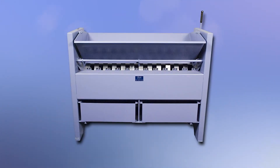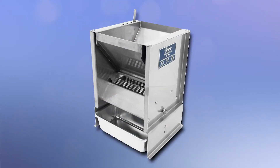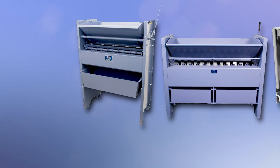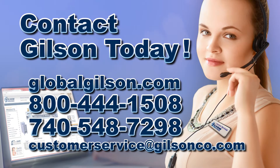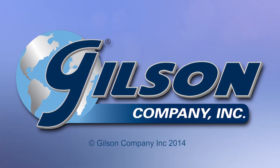From the SP0 mass splitter for large volume bulk aggregate samples to the all stainless steel SP33 for fine powders, Gilson has the right sample splitter to fit your representative sampling needs. Be sure to check out these and all our sampling products in the Gilson catalog and on the Gilson website. Gilson — your industry leader in material testing equipment.